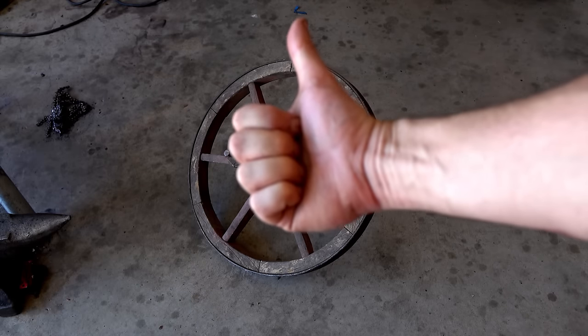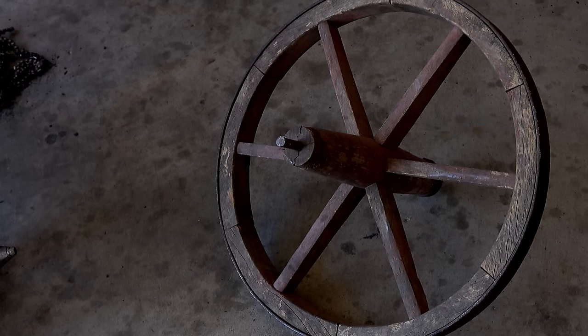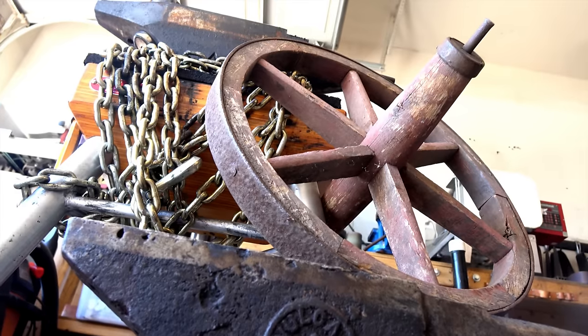Finding an old-timey wagon wheel, the maker decides to forge an American frontier trade knife—a style he's wanted to make since seeing The Revenant. The wheel was advertised as iron, but most sellers don't really know what they're selling metallurgically, so the metal needs to be identified.